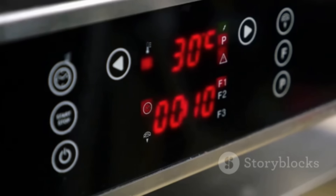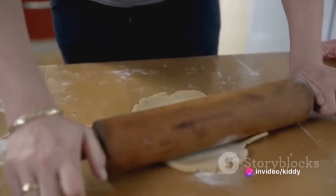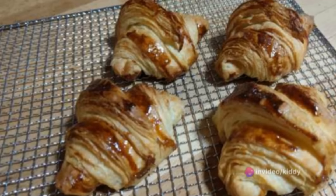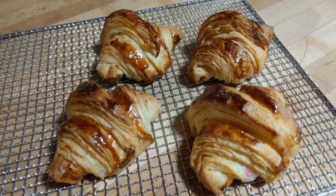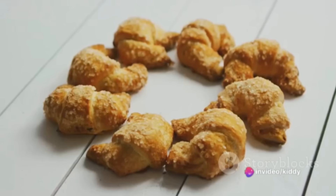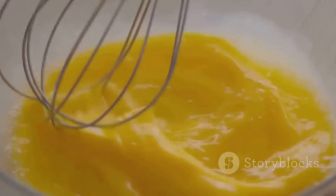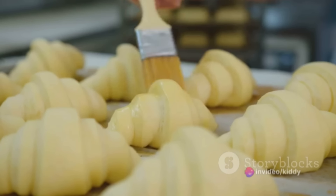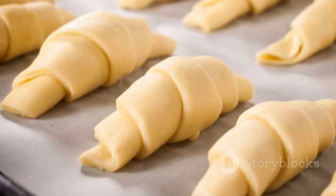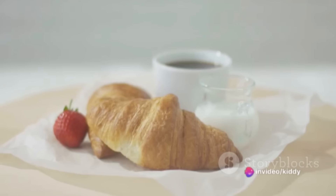When you're ready to bake the croissants, preheat your oven to 400°F (200°C) and line a baking sheet with parchment paper. Remove the dough from the refrigerator and roll it out into a large rectangle, about ¼ inch thick. Using a sharp knife or pizza cutter, cut the dough into triangles. Starting from the wide end, roll each triangle up tightly, tucking the pointed end underneath. Place the rolled croissants on the prepared baking sheet, leaving enough space for expansion. Beat an egg with a splash of milk and brush the egg wash over the croissants. Bake for about 15–20 minutes until puffed up and golden brown. Remove from the oven and let them cool on a wire rack for a few minutes. Serve warm or at room temperature, best enjoyed fresh with a cup of coffee or tea.